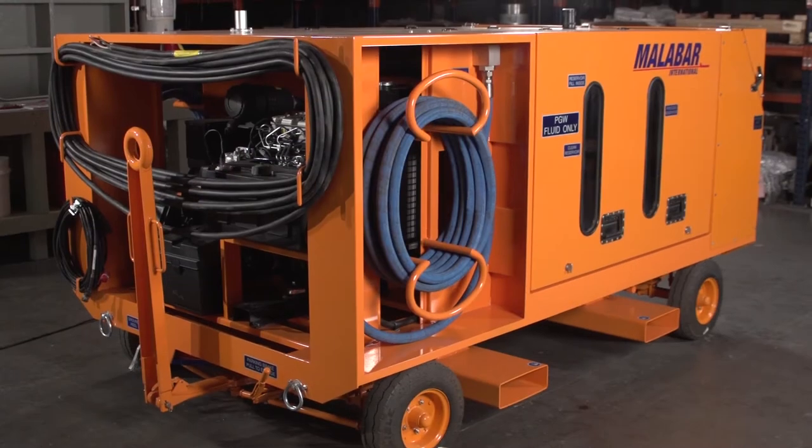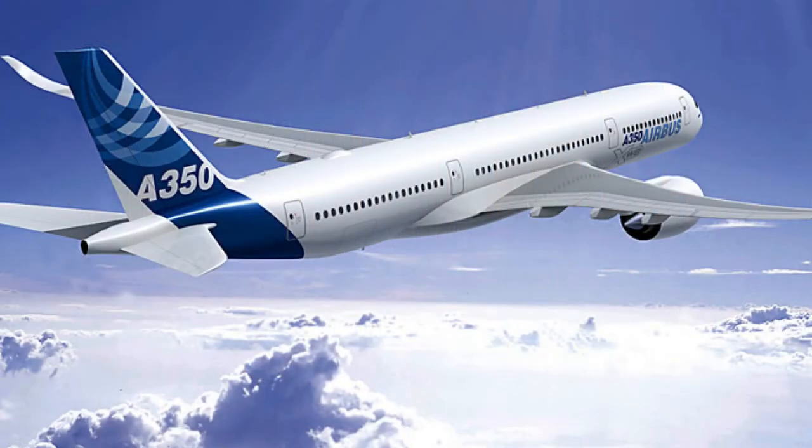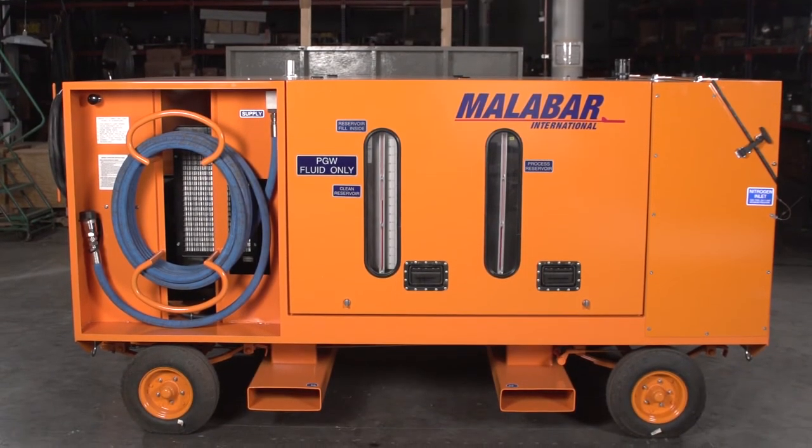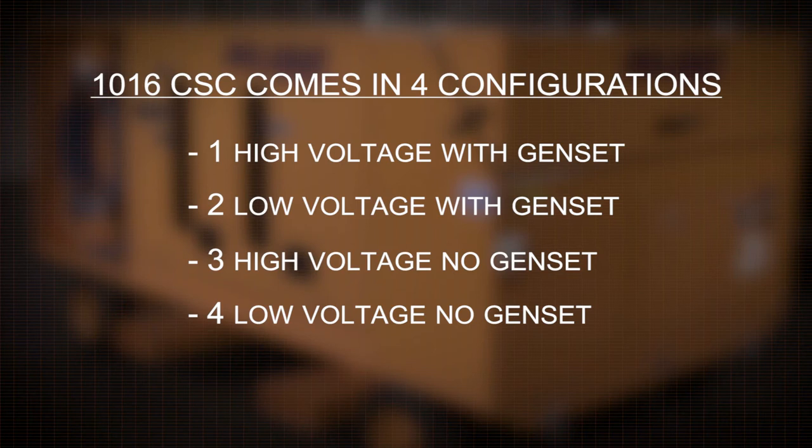The 1016 unit was designed exclusively for the Airbus A350 aircraft. You can purchase the 1016 unit in four different configurations: dash one is high voltage with a genset, dash two is low voltage with a genset, dash three is high voltage with no genset, and dash four is low voltage with no genset.